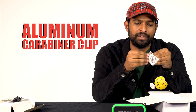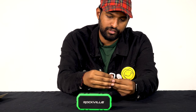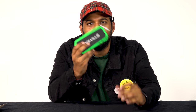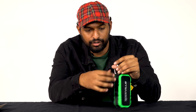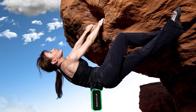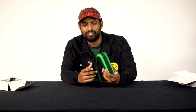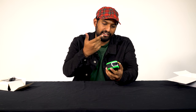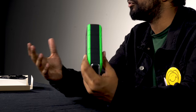Also included is an aluminum carabiner clip. Basically you pull back on the clip, clip it through, and pull up. The carabiner clip is pretty versatile — you can use it for a backpack, a purse, or even rock climbing. You don't have to worry because it's solid ABS construction with a rubber casing and an iron grille, so if it falls from a large distance there's a good chance it'll survive.